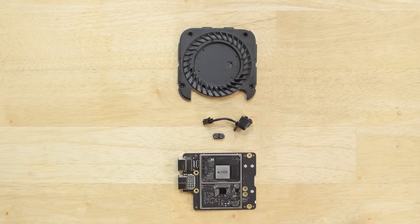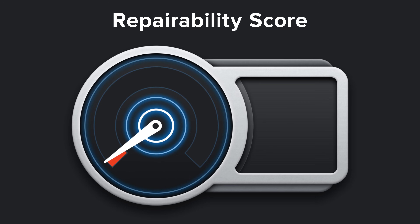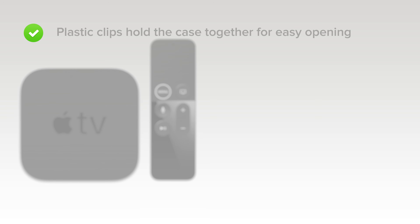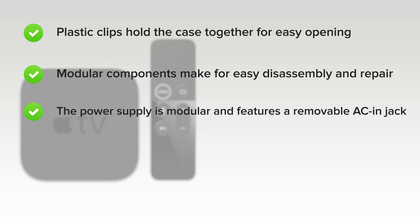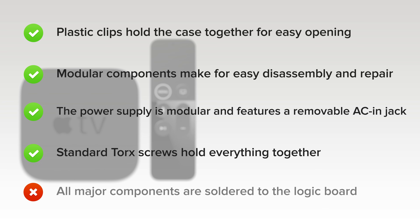Turns out the new Apple TV has more to offer than just a board in a box, but just like the fourth generation, the Apple TV 4K scored an 8 out of 10 for repairability. Here's why: plastic clips hold the case together for easy opening, modular components make for easy disassembly and repair, the power supply is modular and features a removable AC in jack, and standard torque screws hold everything together. On the negative side, all major components are soldered to the logic board, meaning fixing any port problems will require board level soldering or a full board replacement.